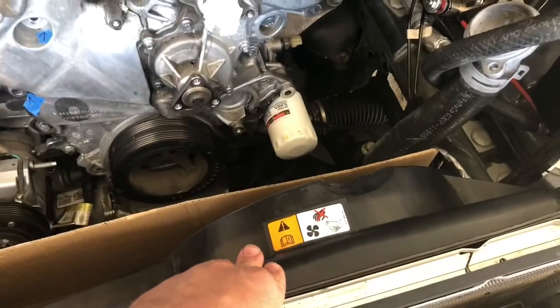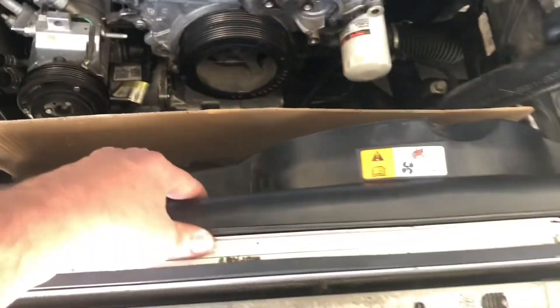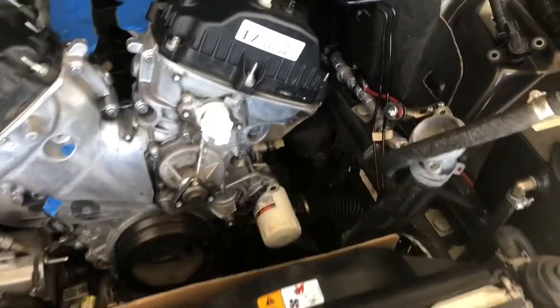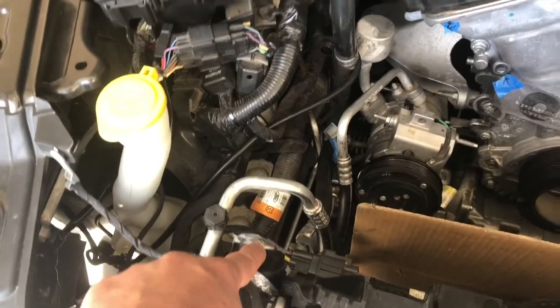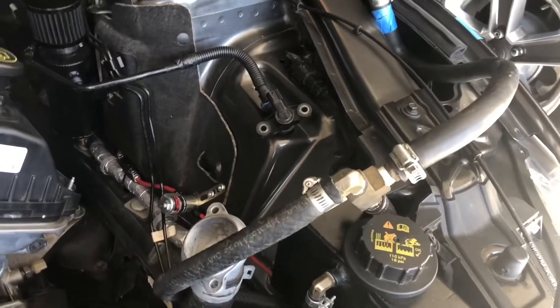If you have an S550, it's only one connector and two 10-millimeter bolts, then it just pulls right up. I'm not sure about the S197. For coolant hoses, I just pulled this one off and tucked them out of the way so it'd be easy to put everything back.